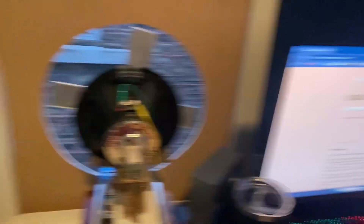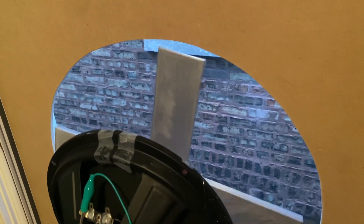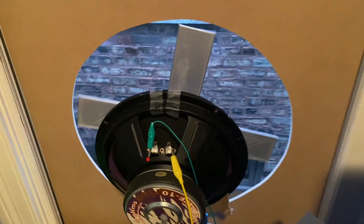I'm also increasing the blade size from the smaller size to this much bigger size. Let's see if this makes any difference, if we can hear anything in the window now. That is definitely more movement — that will move much, much more air. Look at that — all I have to do is spin it now.